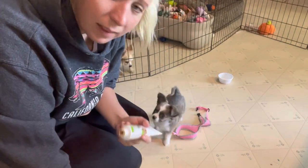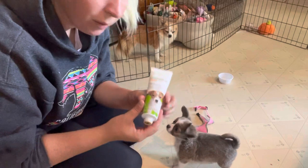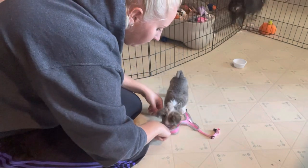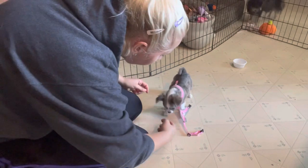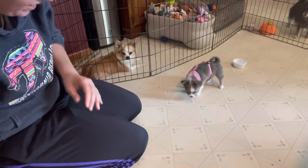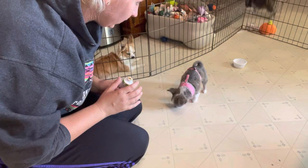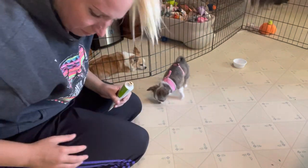I can get the harness over her head pretty easily now, but clipping it is a little more of a challenge. So I'm going to use this gel to help keep her distracted and busy — I've got a little bit on my finger and I'll smear it on the floor right there. The tricky part has been getting the straps underneath her correctly and looping it through, but she's doing good.